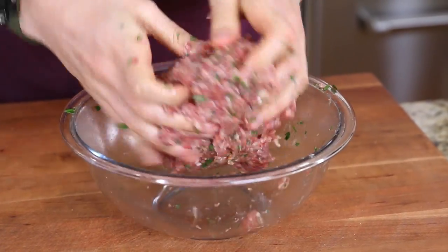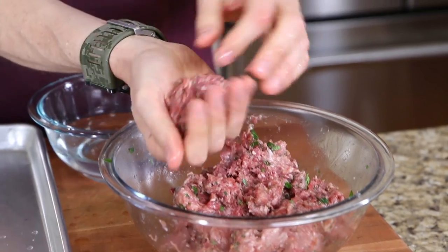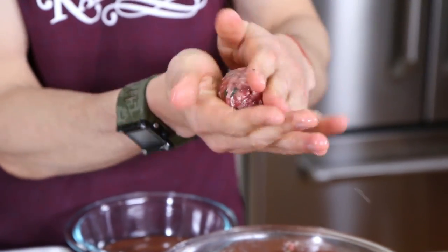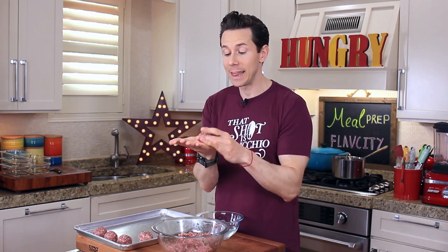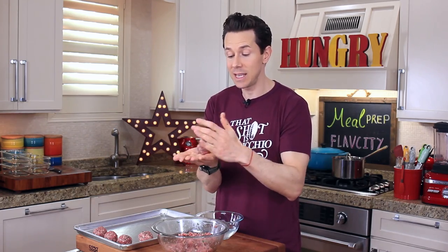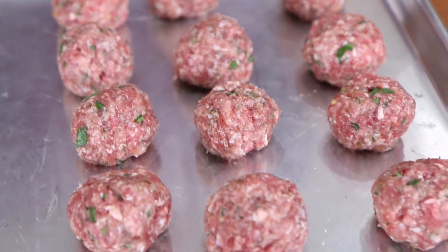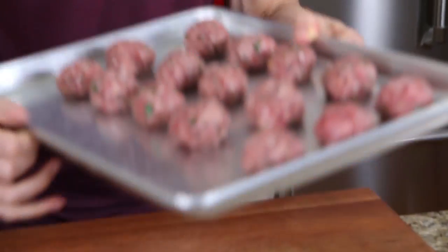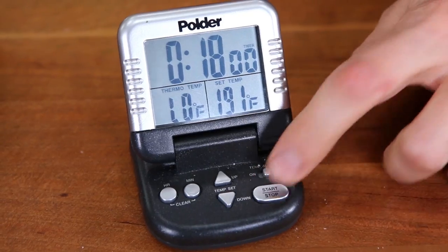I'm going to de-bling my only bling, then use my hands and mix this up really good. I'll dip my hands in some water first to prevent the meat from sticking. I definitely want to do more weight loss meal preps coming up — especially with beach season right around the corner. Leave a comment below with what recipes you want to see. My 15 meatballs are locked and loaded. Let's get them in a 350-degree oven for 18 minutes.